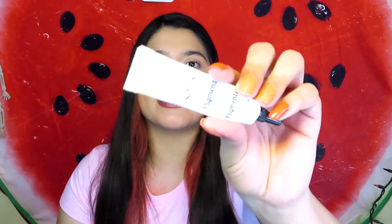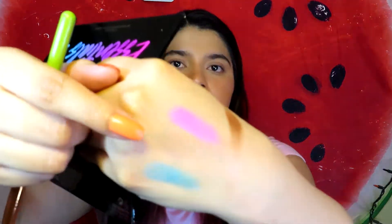Before I begin this eye look, I'm going to be priming my eyes with a NYX pigment primer — I'll do that off-camera and be right back. Okay, I'm back. I already primed my eyes, but I haven't set them because I'm going to use the Beige shade to do that. I'm going to start off with Blue Sky and put that one on my crease.